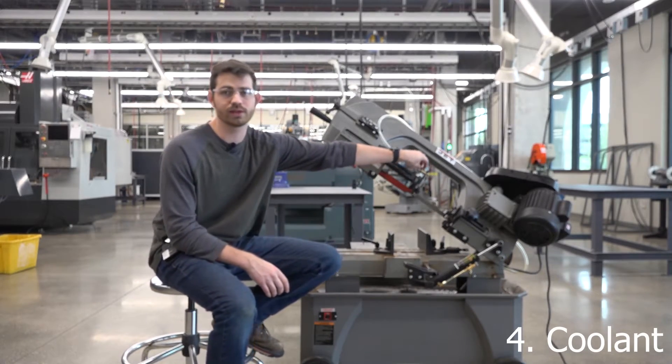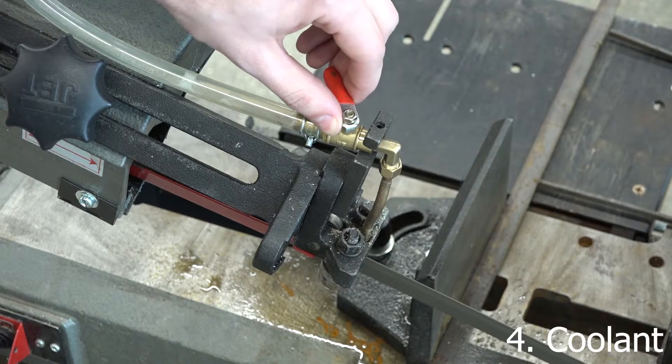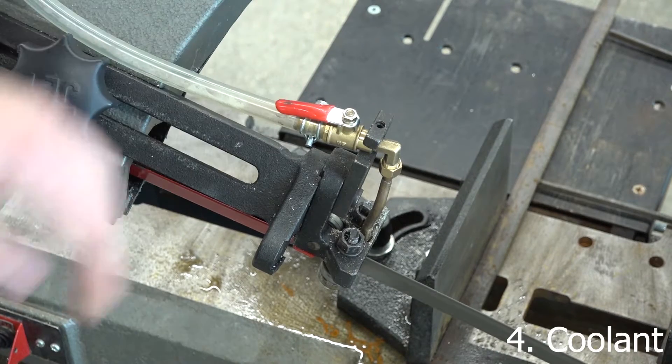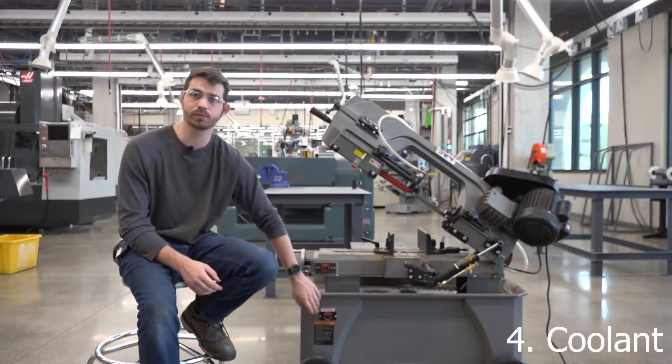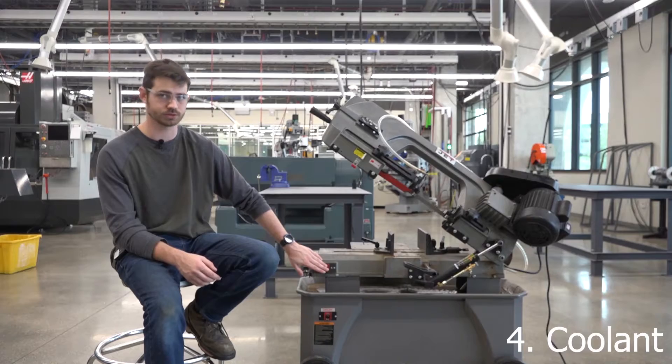There is a little red knob at the top that controls the amount of coolant. The pump itself is controlled by the main on switch, so when you are ready, you can turn the coolant pump on and it won't activate until you turn the main switch on.